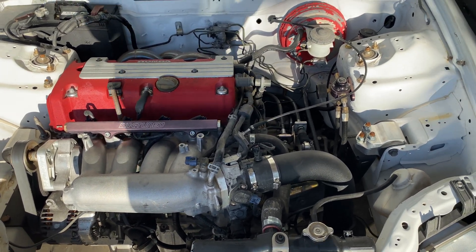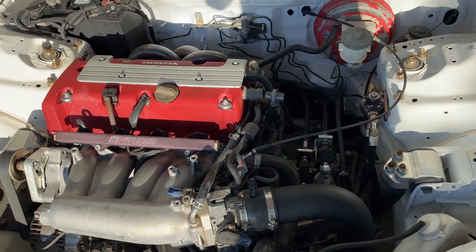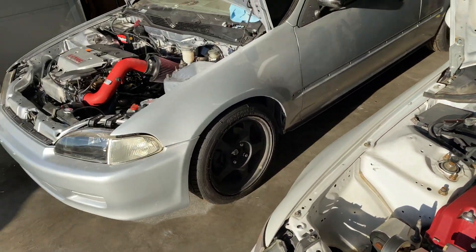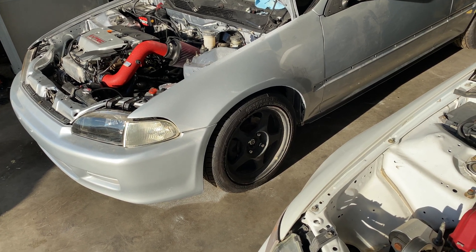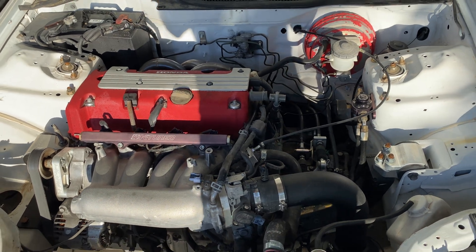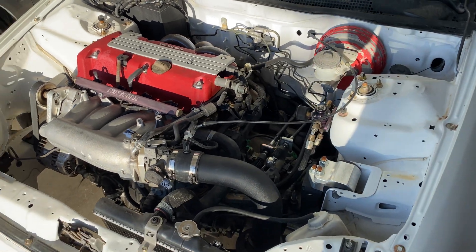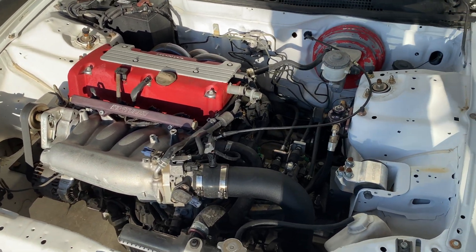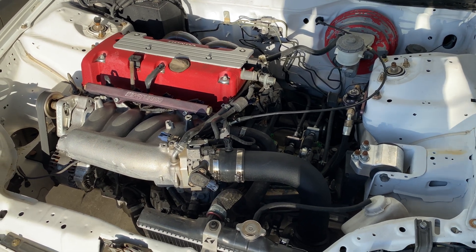Most people running a K20Z1 just go back to the 2002-2004 harness, run the 2002-2004 ECU, and convert everything back. But it is possible to run the 2005-2006 setup — check my other videos on that. You can even run it with the stock ECU, but the immobilizer key and ECU all have to match in order for that to work.